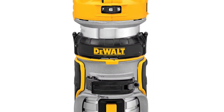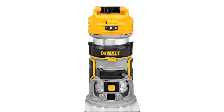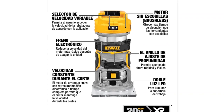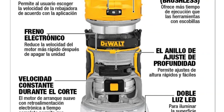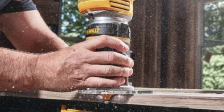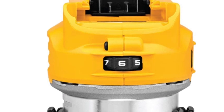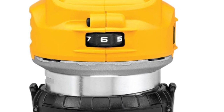The DeWalt 20 Volt XR cordless compact router is a powerful and convenient cordless tool that provides the power of a compact corded router. It is perfect for tasks such as trimming, shaping, and slotting. This router is equipped with variable speed control, making it easy to adjust the bit speed to match the application. The electronic brake slows the motor down more quickly after the unit is turned off. The speed range is 16,000 to 25,500 revolutions per minute.